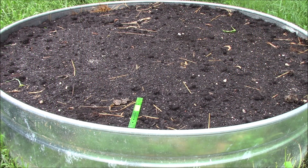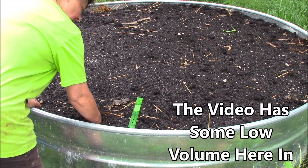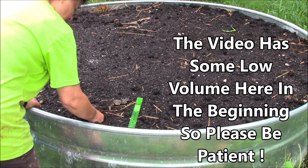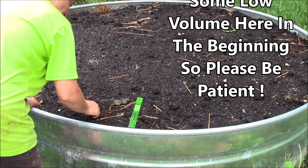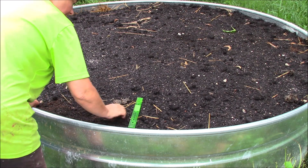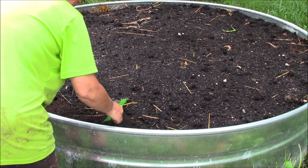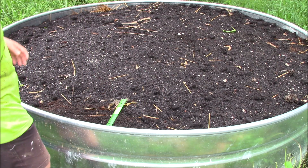As promised, we got thunderstorms yesterday afternoon and we had a few overnight, so I'm going to go ahead and get this planted. That's pretty good and wet. Once I get them in I'll probably give them a good spritz of fresh water, but that ground is nice and moist. They should enjoy it. So I'm going to go ahead and get started.